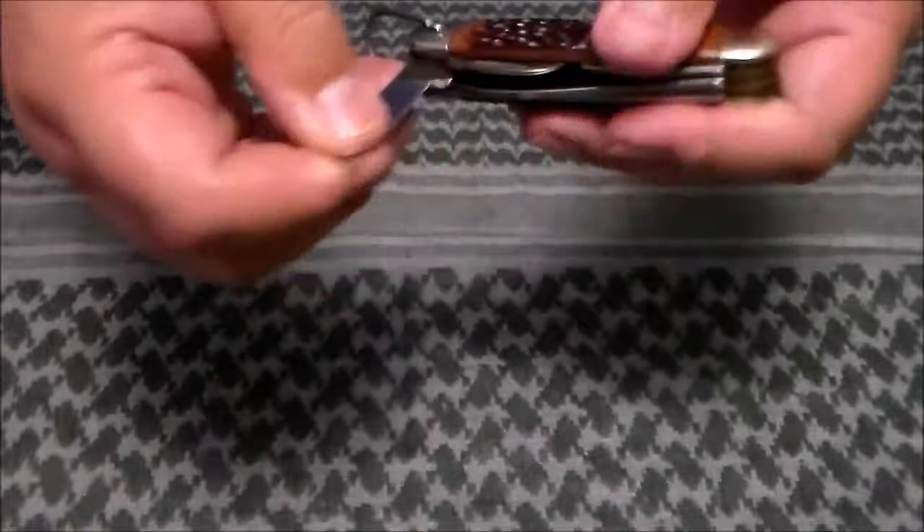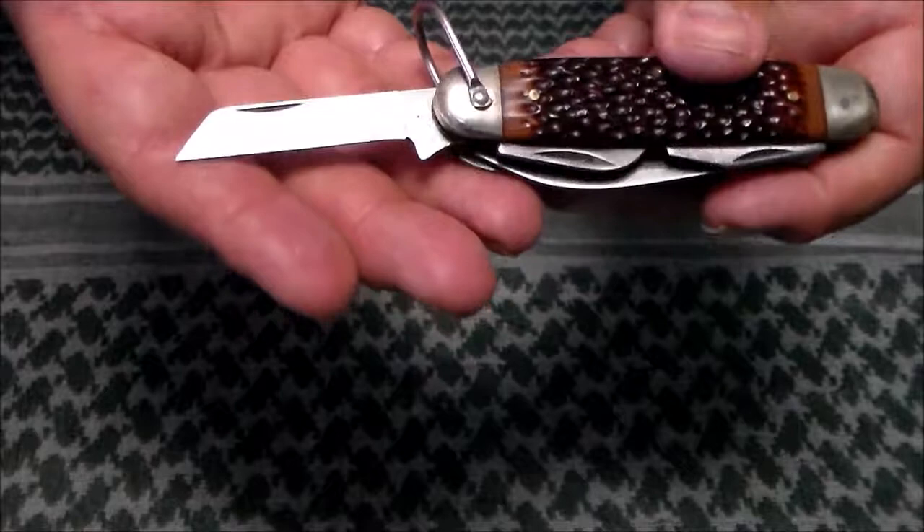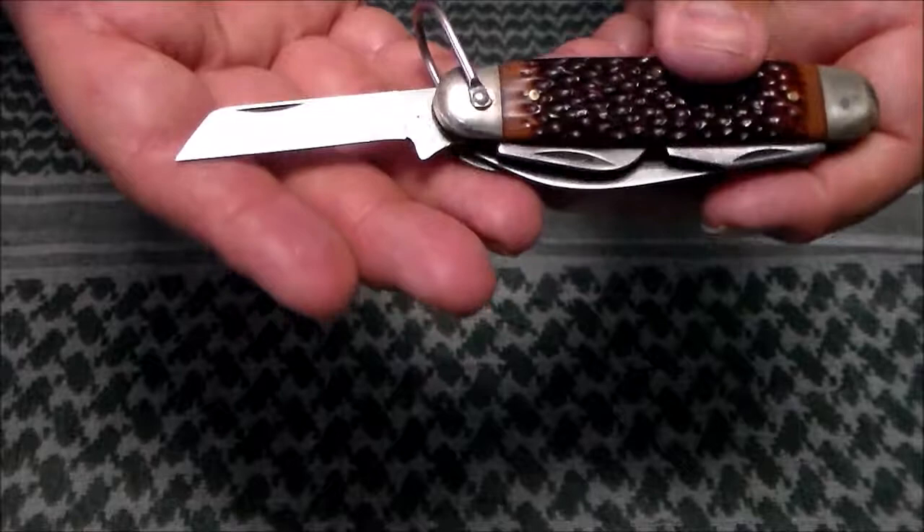When I need to make a fine cut, I use my sheepsfoot blade. That is about it — hope you enjoyed this review of the Remington R4 pocket knife. And remember, always be prepared.